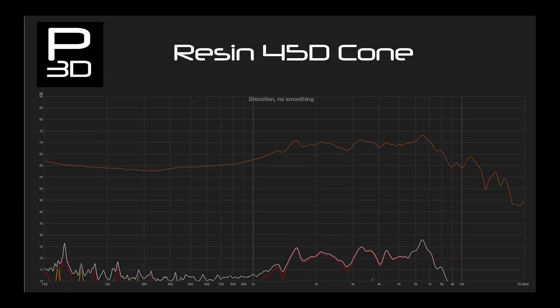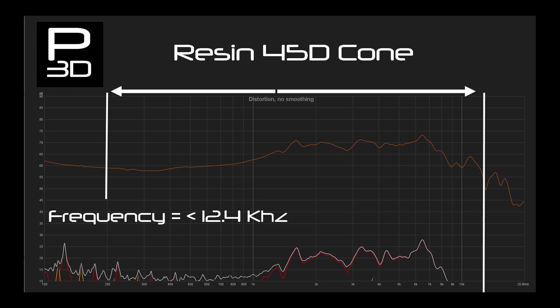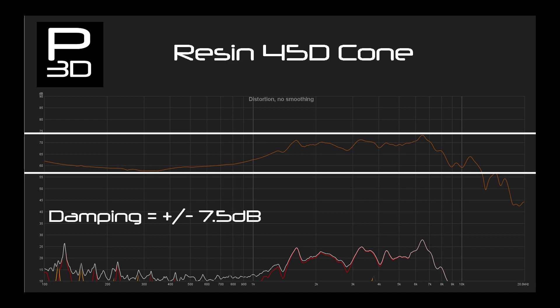Starting with the 45-degree flat angle cone, we see frequency response going out to 2.4kHz. This is slightly less than the PLA cone, but moving on to the variance which is at seven and a half decibels, it is much better controlled when it comes to cone breakup. This variance in an enclosure and not in open space would likely be very small, so this is a good start.